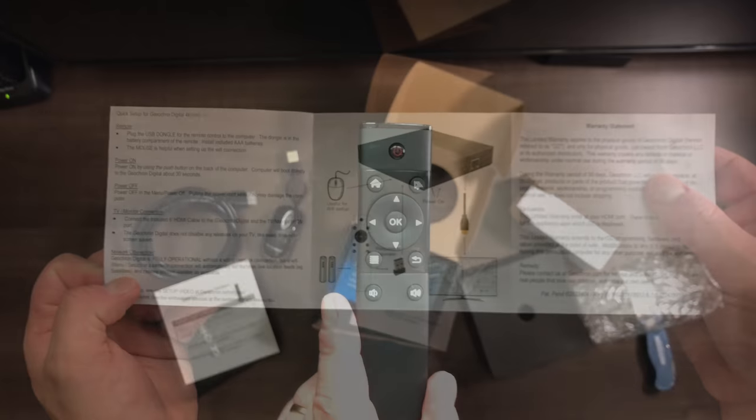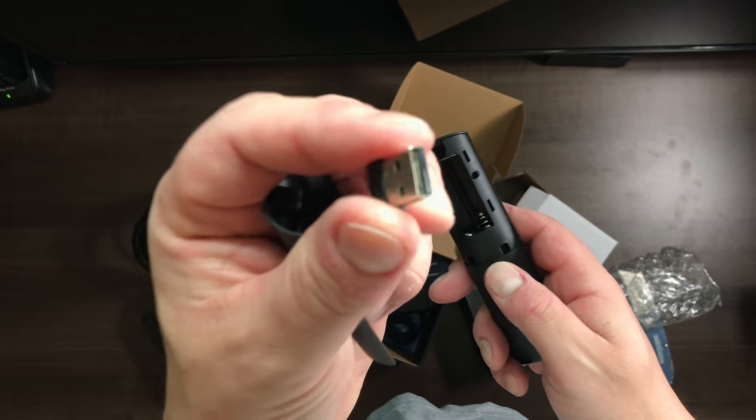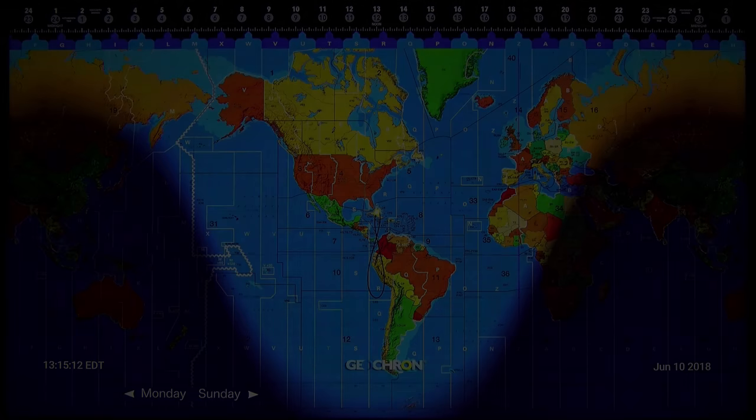With the remote there is a dongle that you need to put in a USB port to use the remote. There are also included batteries. When you boot up the device, you get a nice, wonderful color screen.